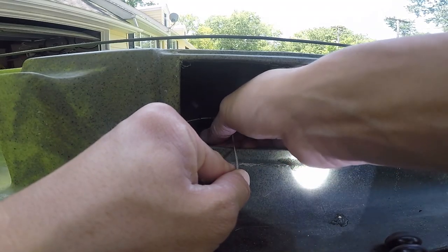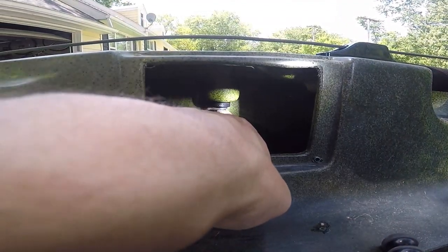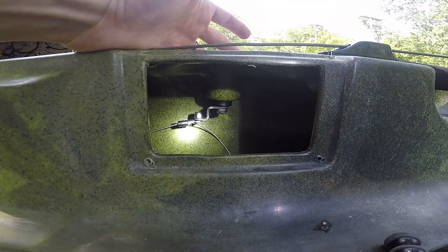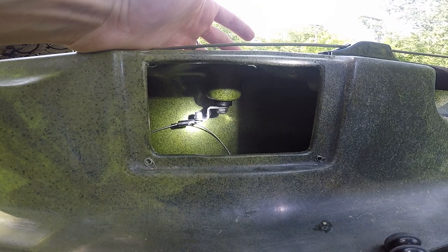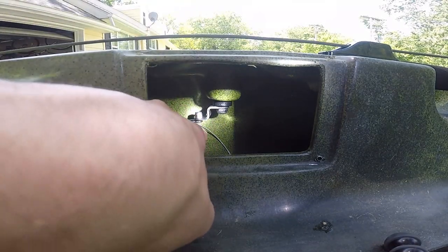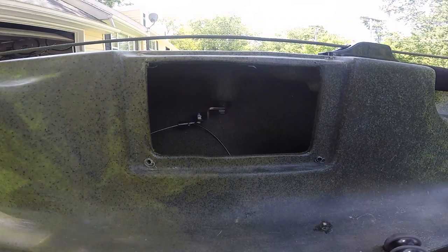So I'm going to go ahead and loosen that up enough for the cable to slide out. I'm going to remove this big nut that holds the whole system onto the actual skeg handle — it'll be a lot easier because I cannot get to that little 3/8ths nut and screw. So I'm going to remove this whole chicken wing assembly, bring it out of the hole, and get the cable off that way.